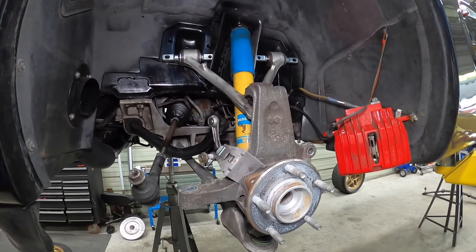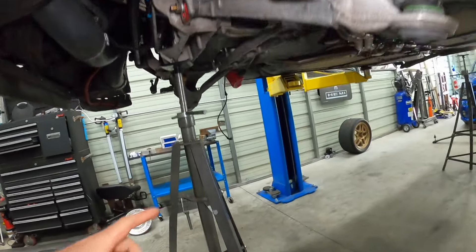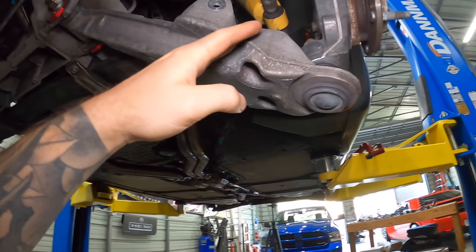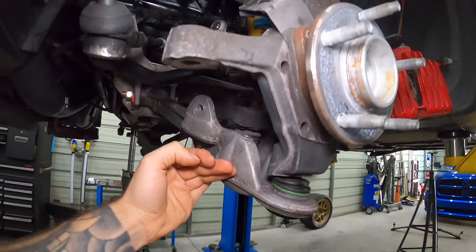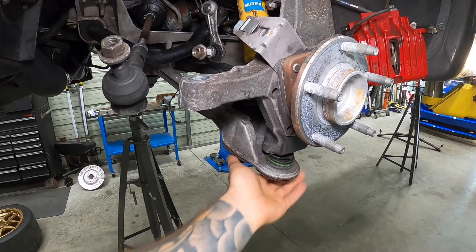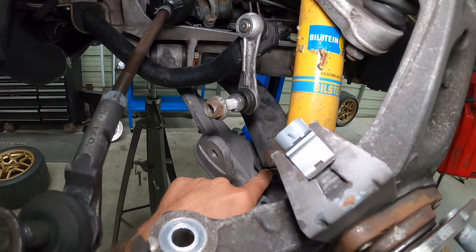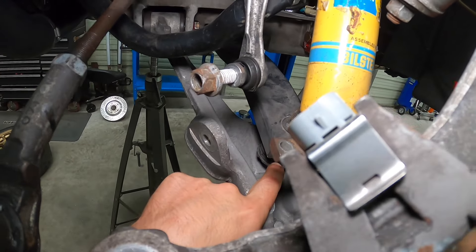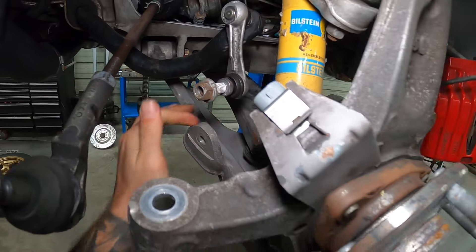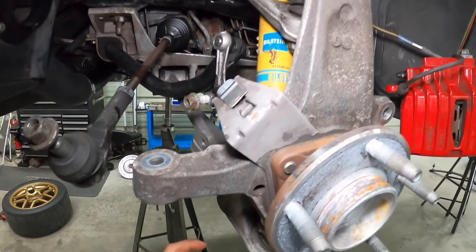Here it is — this is how it's going to arrive. RideTech does have several systems of coilovers. This is the TQ system, which means triple adjustable. We've got low speed adjustment on compression, high speed adjustment on compression — that's this larger knob here — and then on the bottom of the shock, we've got our rebound adjustment. We can tune these shocks infinitely. They are also rebuildable and serviceable, which is great since we're going to be putting this Corvette through its paces at the track.